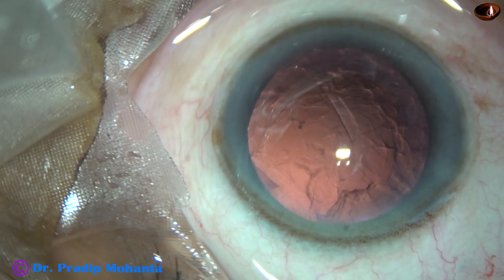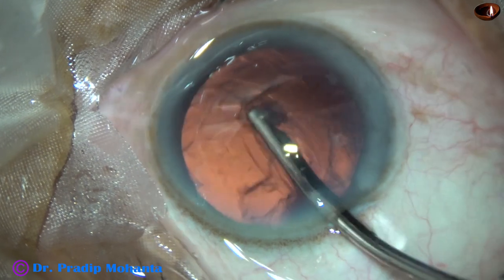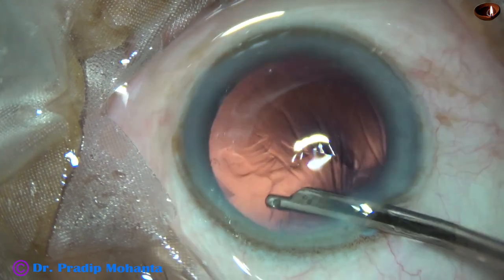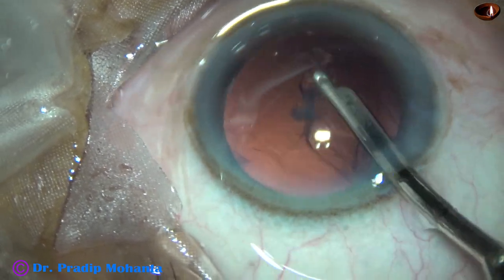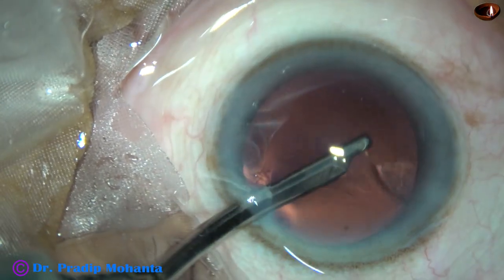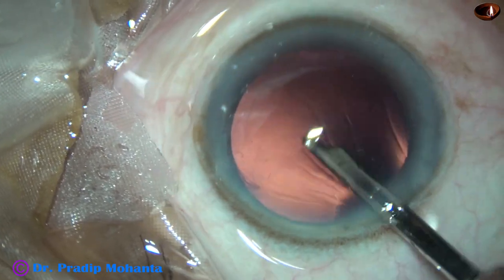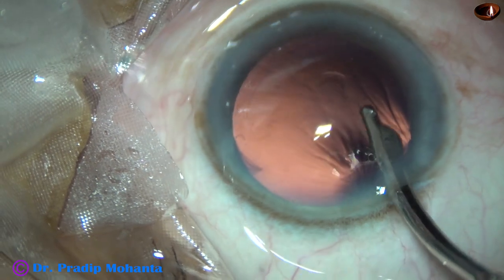And then the cortex is removed. The cortex from 9 o'clock to 7 o'clock is removed going through the main incision, from 11 o'clock to 7 o'clock. And some more from 12 o'clock. A little bit of sub-incisional cortex is removed going through the side port. We have only one side port, and the width of this side port is about 1.6 mm.